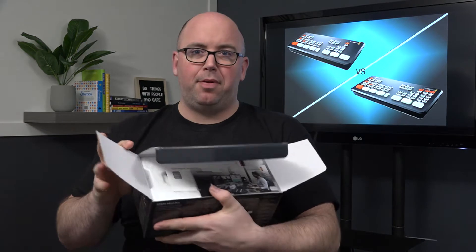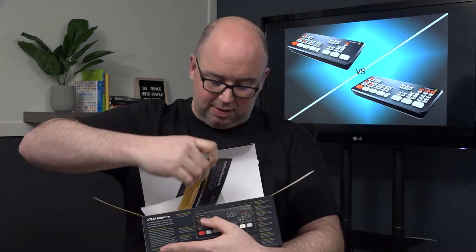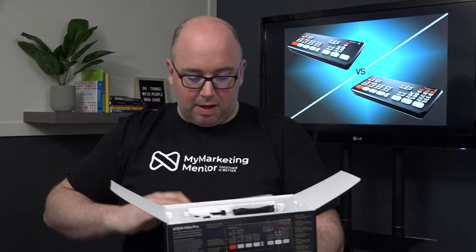So we open it up and we've got some collateral in here — let's just pull that all out and put it on the desk. Just some paper basically.